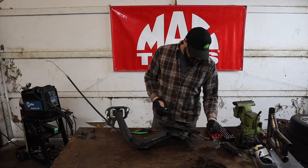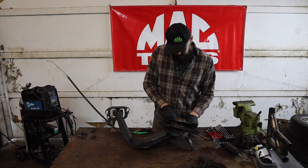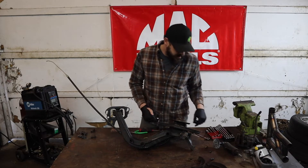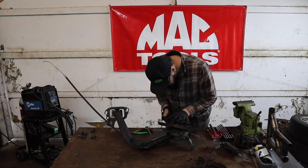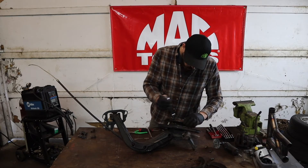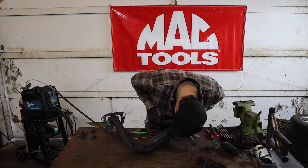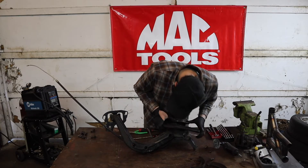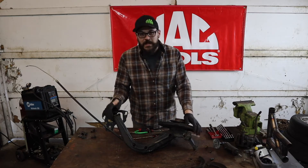You could cut it out for your caliper. It's necessary if you want to run the e-brake. I looked in the rules and there's nothing saying you have to have an e-brake. So I'm going to get rid of this e-brake and get that dust cover off.